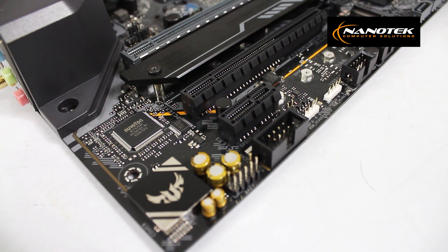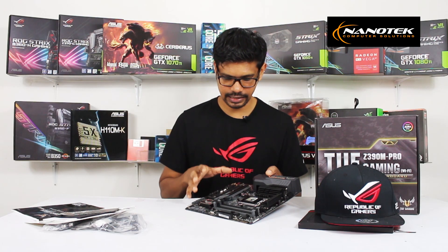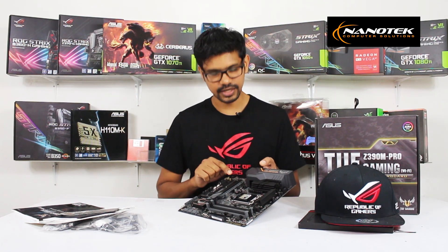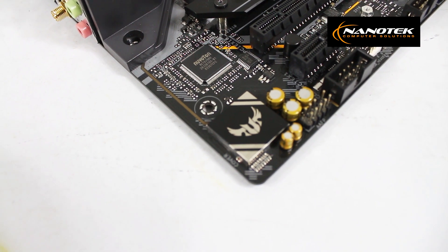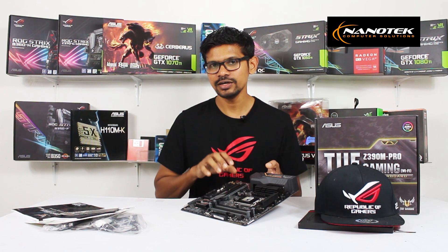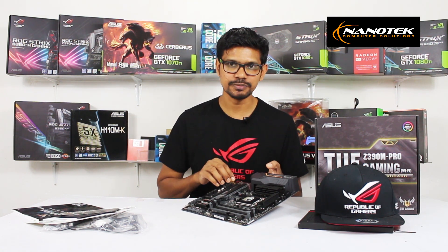There is a PCI-X1 slot available, which can be used for a sound card. For audio, there is the Realtek S1200A audio codec, which is shielded via audio trace path lighting for quality on-board audio.